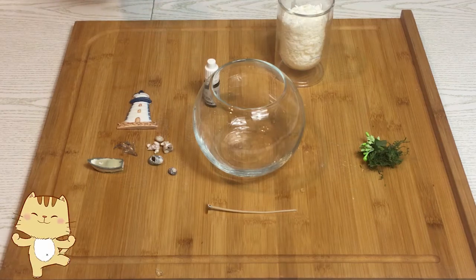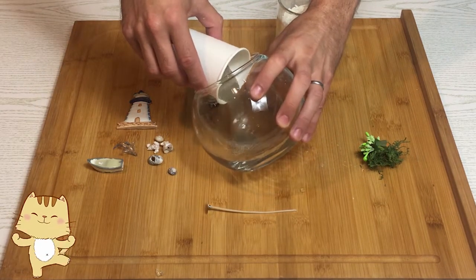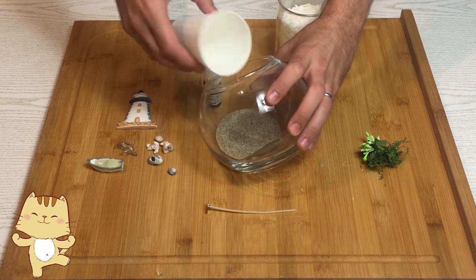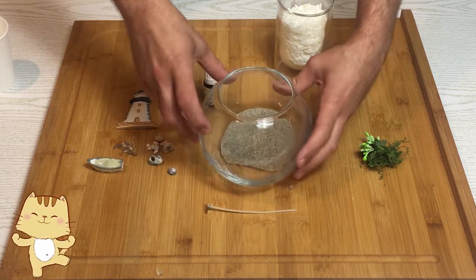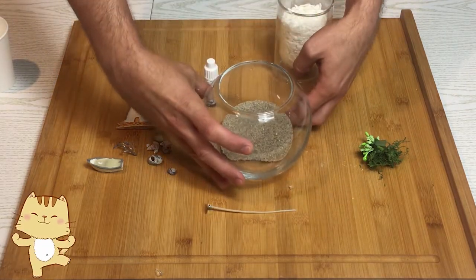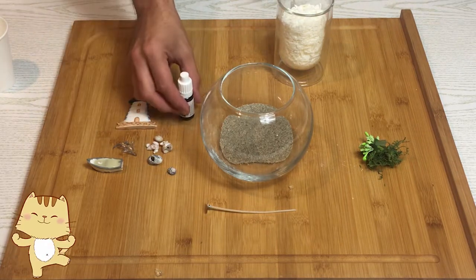La prima cosa da fare è mettere della sabbia all'interno del nostro barattolo. La lascerò con una parte più alta e una più bassa; in quella più bassa andrò a mettere la cera che simulerà l'acqua col colorante blu.